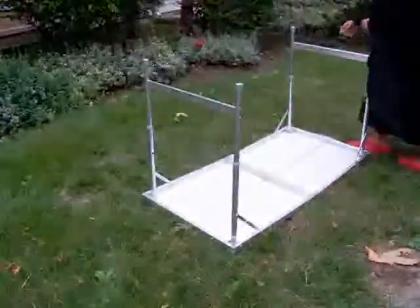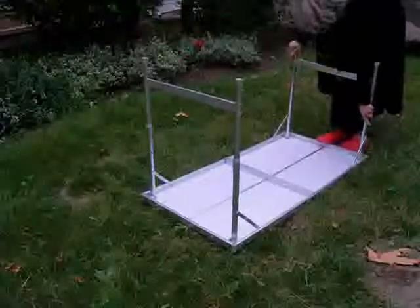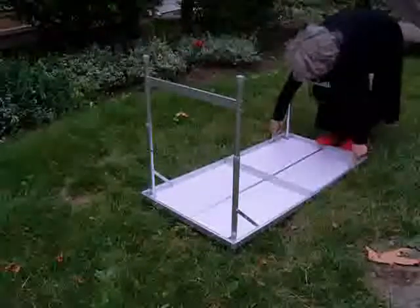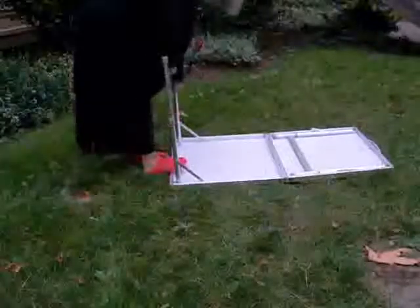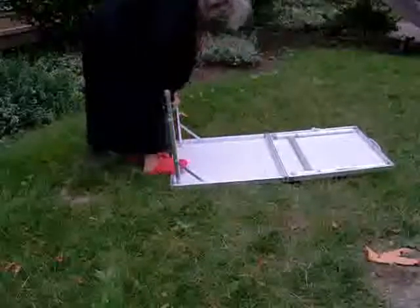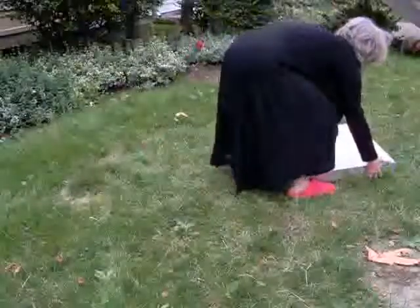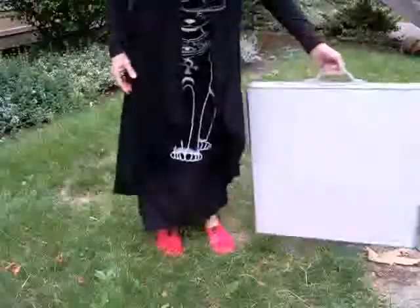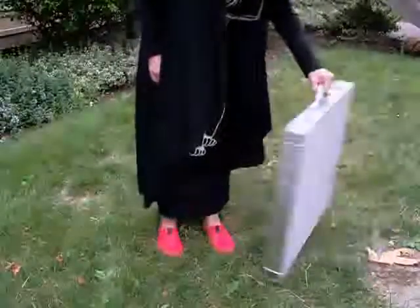Very easy to put away. Lift the locks — those are the little steps — they'll get easier with use. Do the same on this side, fold it up, and lock it in place. It's very thin, about two and a half inches wide, and 12 pounds. Portable and easy to take with you — car camping, to the beach. Great for the kids in the summer.